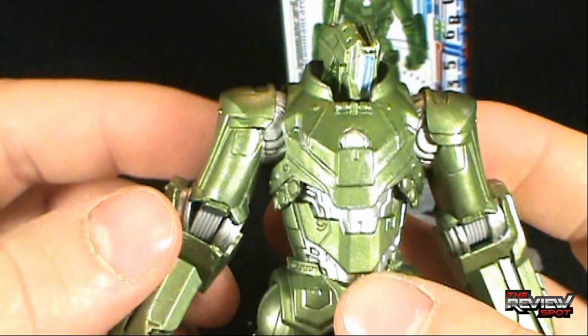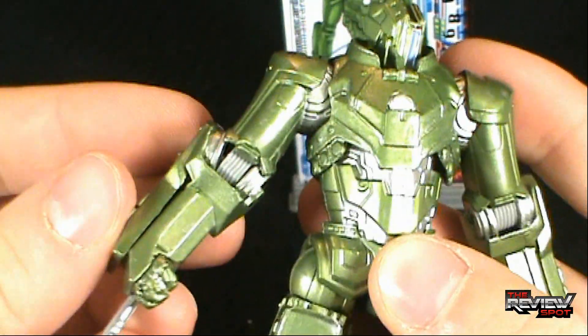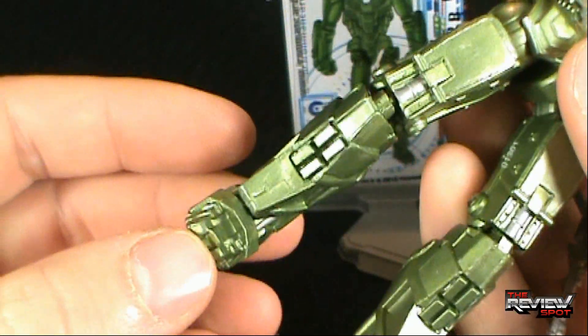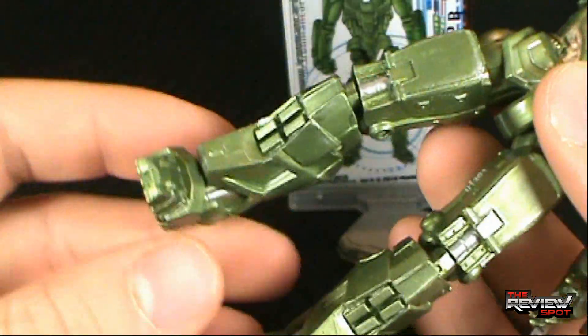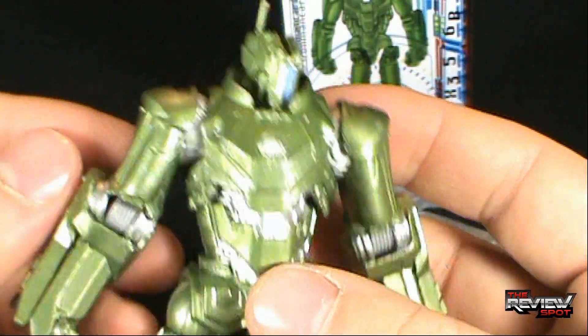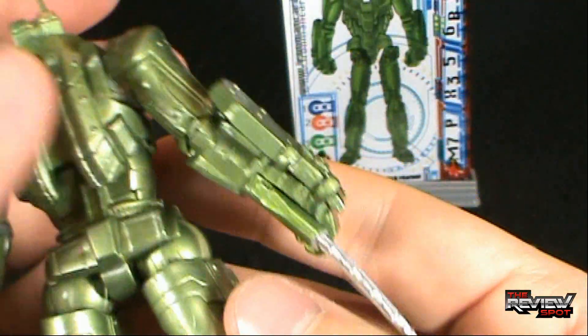All things considered, he's a really decent looking figure. He's a little loose unfortunately in one knee, which kind of sucks — one knee is not as bad but the other knee is really really loose. I do like the bulkiness of him though. He's really, really large.